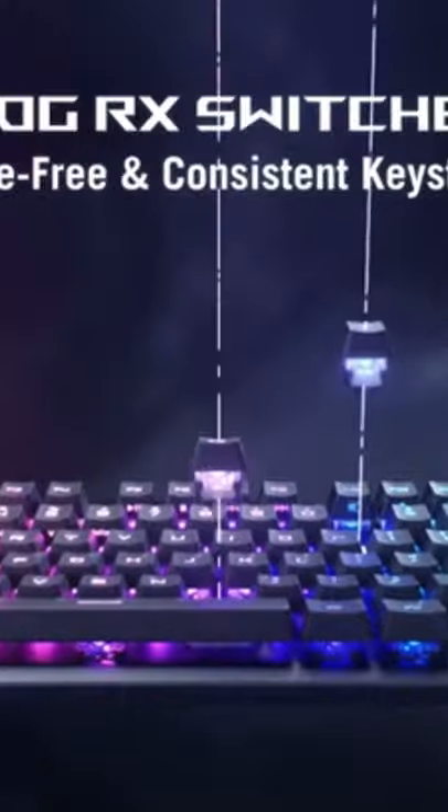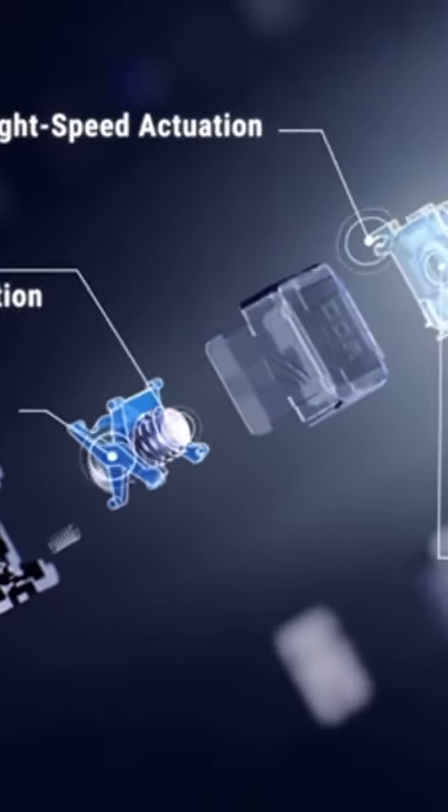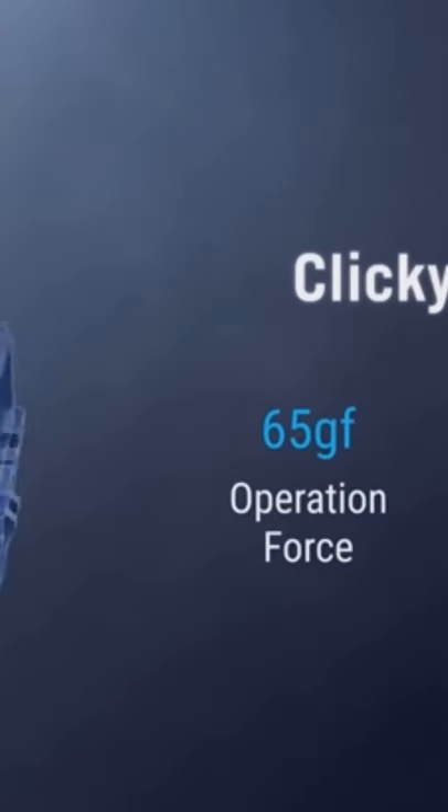It uses their own custom optical mechanical switches, a lot like Razer does, which is really good for a very fast, lightning-fast actuation point. And of course you can get it in a standard mechanical switch if you prefer. The price is two hundred and seventy dollars, just like the Everest Max.